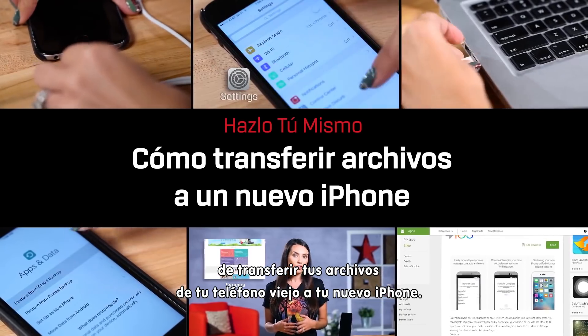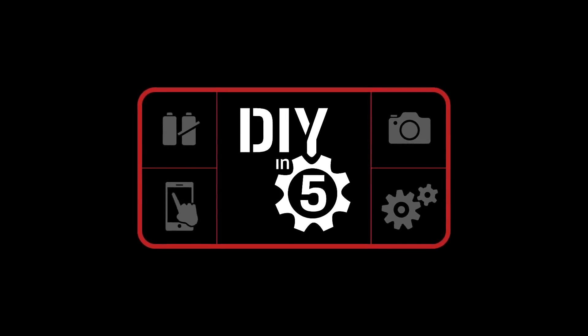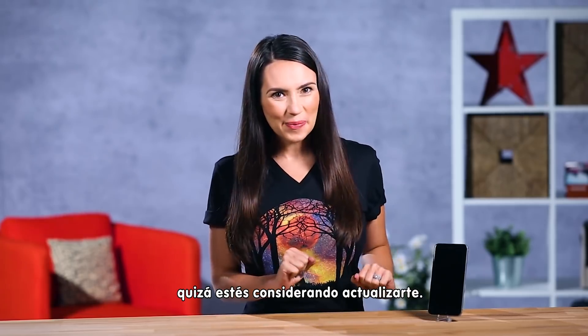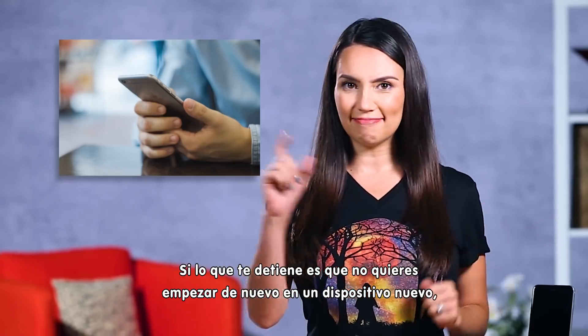Today we're going to show you a few ways to pack up the files from last year's phone and move them over to your shiny new iDevice. Hey everybody! I'm Trisha Hershberger and after hearing about the new iPhone 7 and 7 Plus, you may be considering an upgrade. If you're holding off because you don't want to start all over on a new device, then listen up.